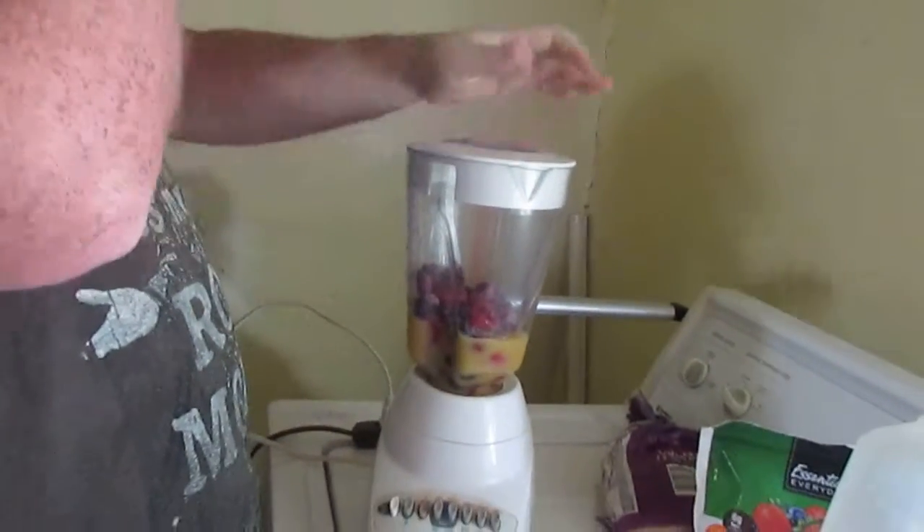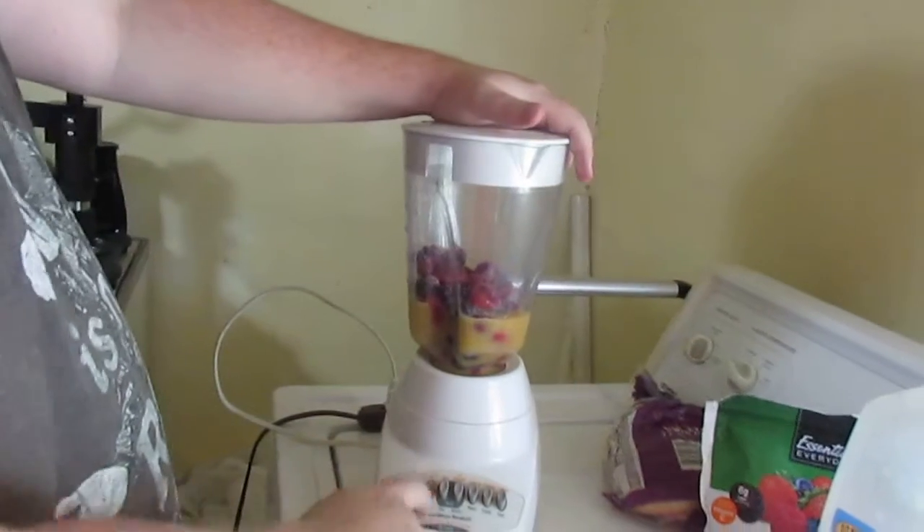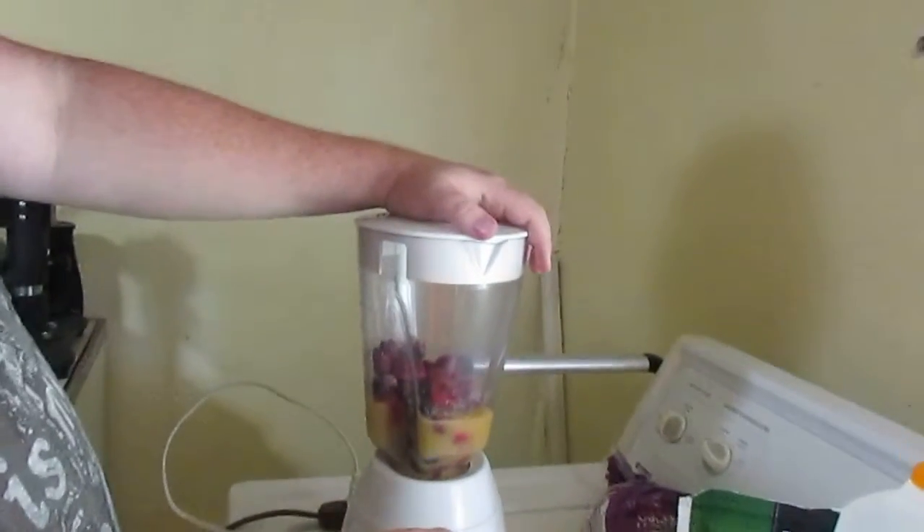So we're going to put about two cups of OJ, a cup and a half to two cups of the berries. Turn the blender on high, put it on smoothie.